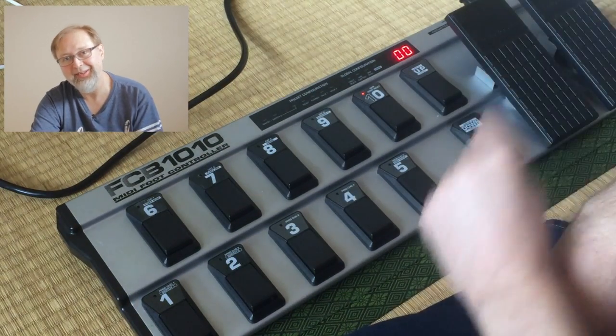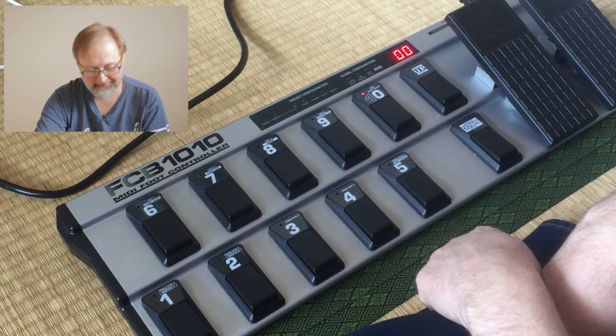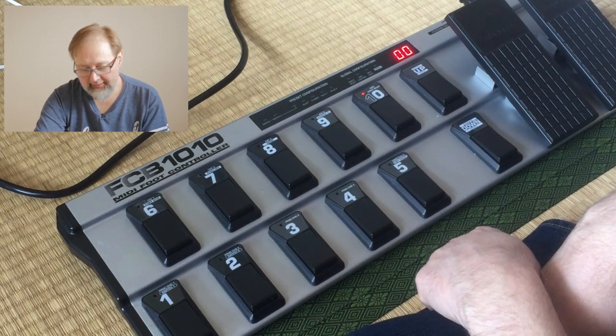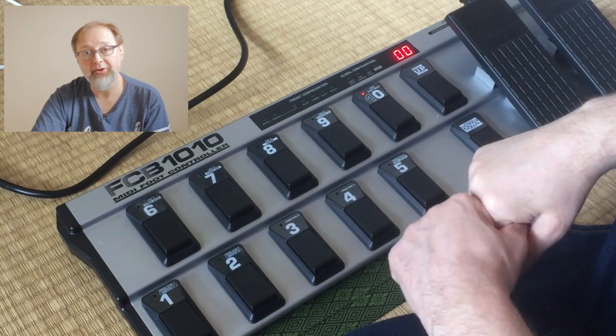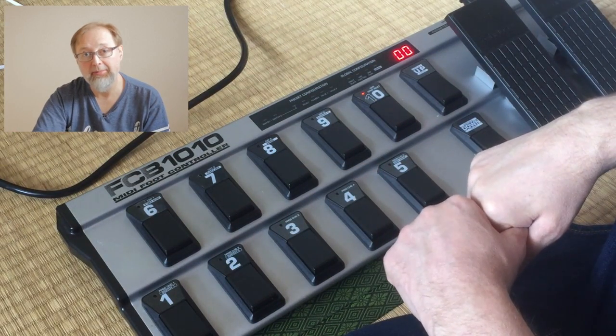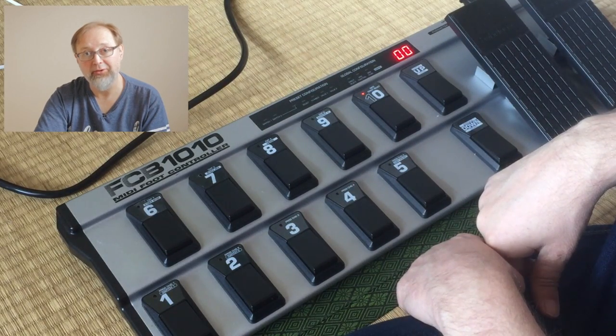Now it's simply a matter of plugging this into your computer, going into MIDI mapping mode in Ableton, and assigning everything. I'm going to do that in a second — thanks for watching.